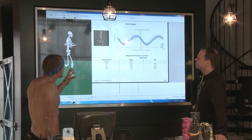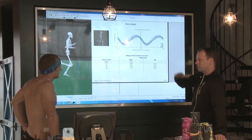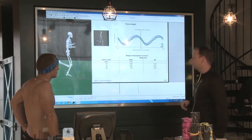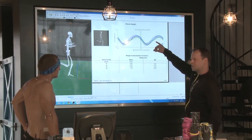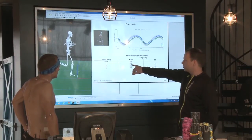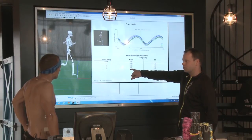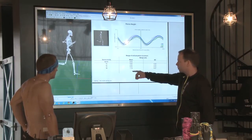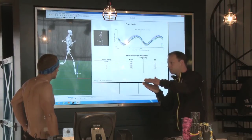Looking at the next slide — this is the pelvis height when you're running. When you run you don't want vertical movement; you want to run forward, not up and down. You can see here on the different colors that when you increase the speed you decrease the vertical movement. At the lowest speed you have nine centimeters, and at maximum speed it's seven and a half centimeters — so you've decreased one and a half centimeters just by running faster. It's very important to decrease the vertical movement as much as possible.